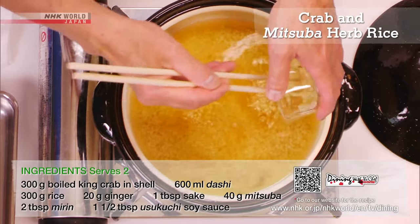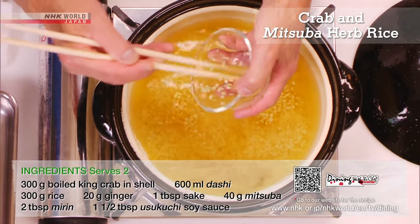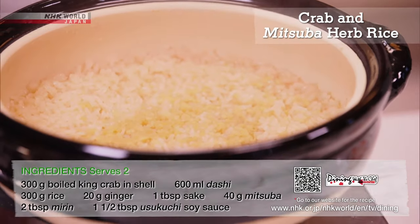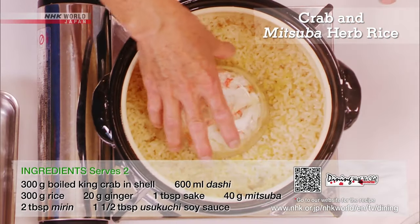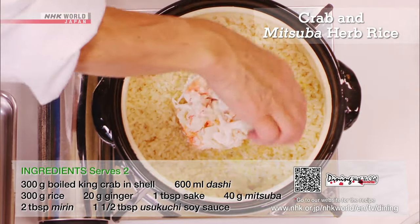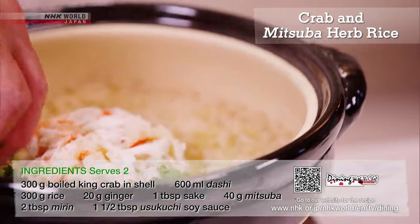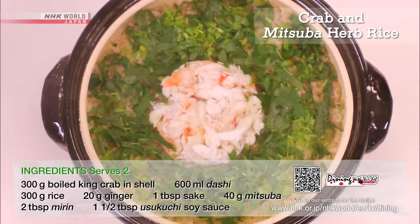Add the seasonings and mix ginger and cook the rice. Add the crab meat and sake to the cooked rice and heat for a couple of minutes. Sprinkle with chopped mitsuba, and it's finished!